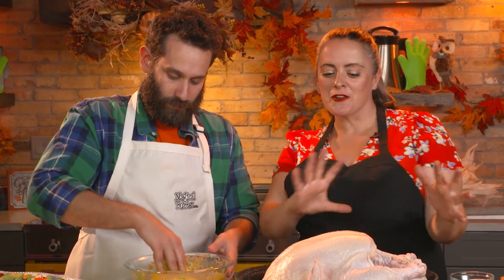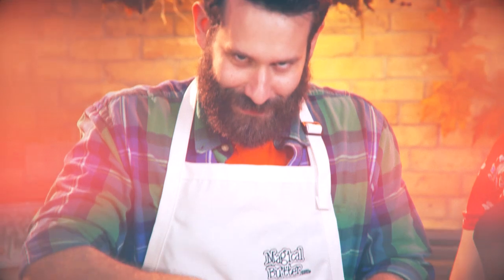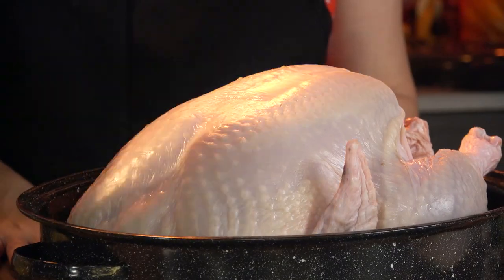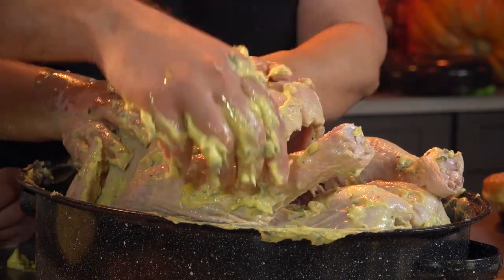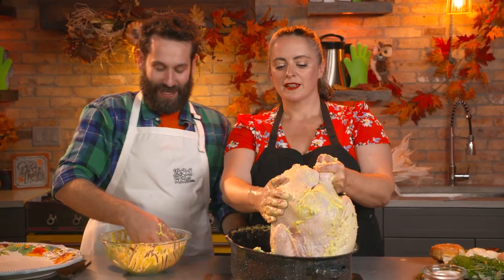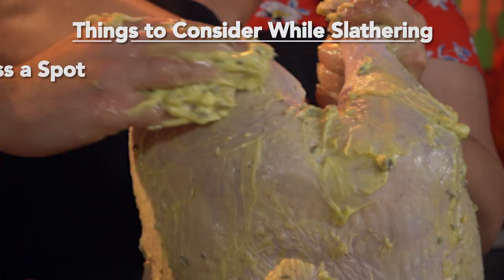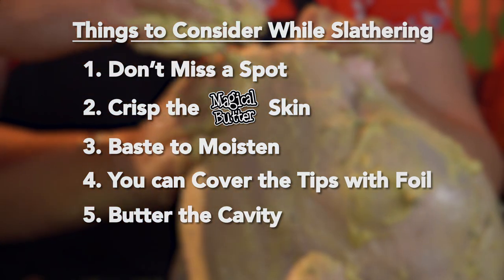Now we are going to get the butter all over this juicy bird. Oh, this smells amazing. Let's slather the bird. The things you want to consider: getting every inch of it covered in butter, crisp it up with this magical butter skin, then baste it, and you can also cover the tips. You're gonna want to butter the cavity as well — or the inside, the turkey hole — because we're gonna put all of the bread and goodness in there.